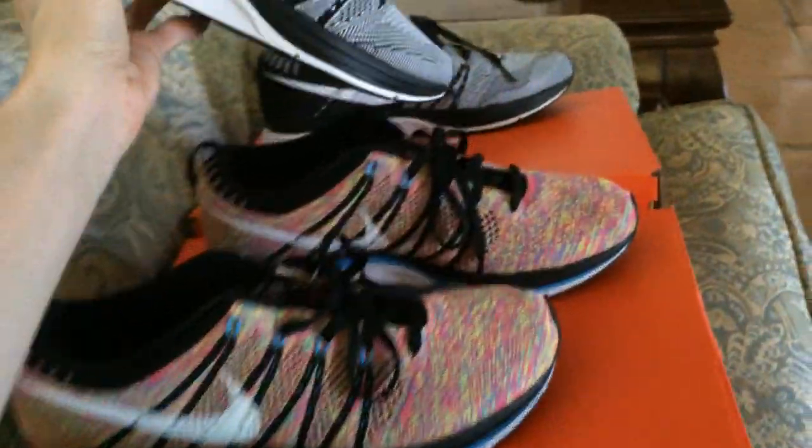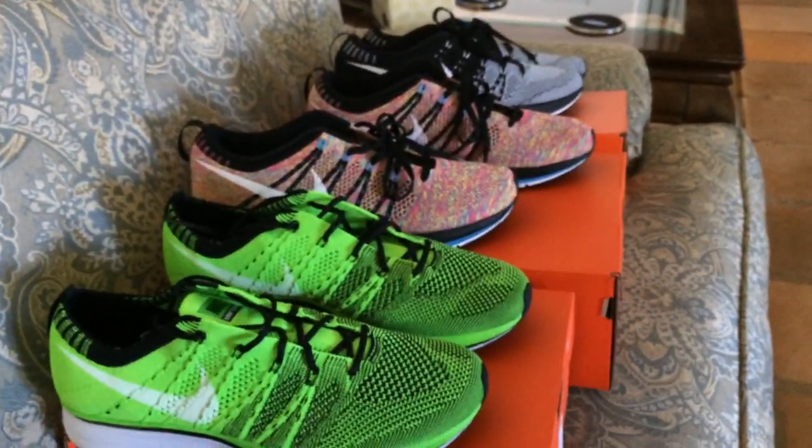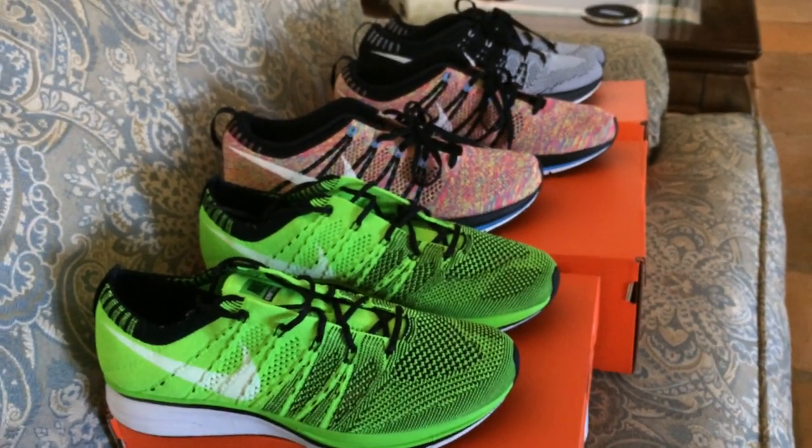And yeah, those are the three pickups, guys. As always, make sure to like, subscribe, and comment, and if you enjoyed the video please do share it.